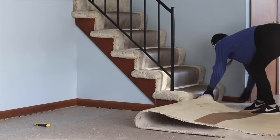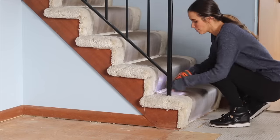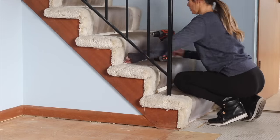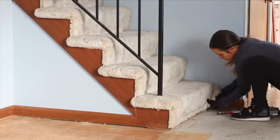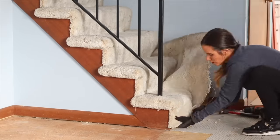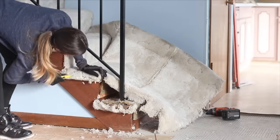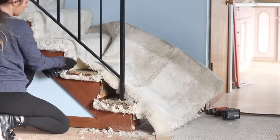Hey, welcome to the Woods Fans! In this video I'm going to remove the crusty carpet on these stairs and completely transform them. I'm Melissa, and if you're new to my channel, I love to do DIY home renovations. I'm currently working on a lake house.